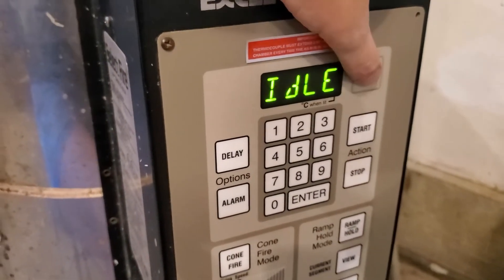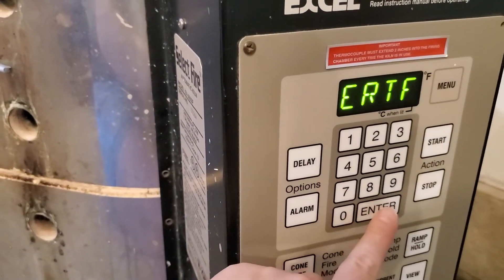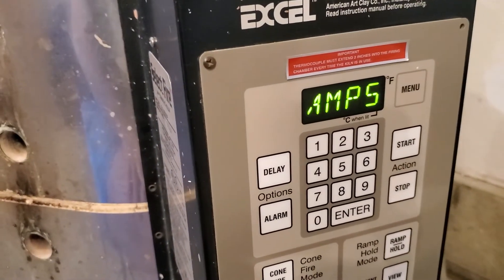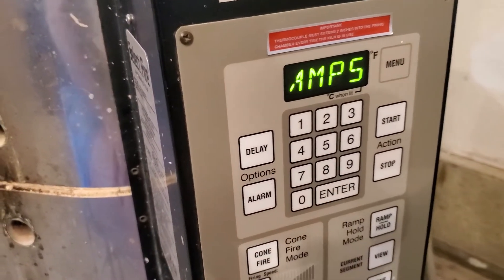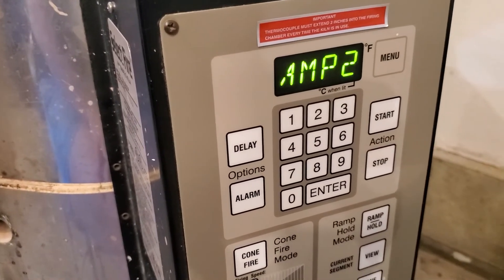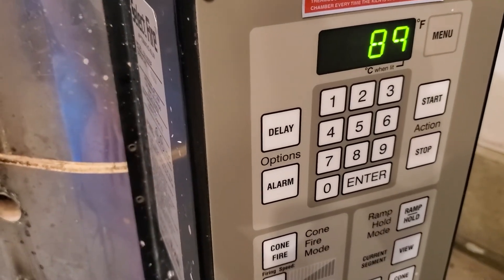So I ran a test on this kiln earlier and I'll run a new test now. Push the menu button until it says diagnostic, push enter, and push menu again until it gets to amps. Before, I was getting no read because it was burned up and the positive-negative charge wasn't connected. Now it's clicking — amp one is reading at 16, amp two at 13, and amp three at 16. That's telling me that middle element is about due.